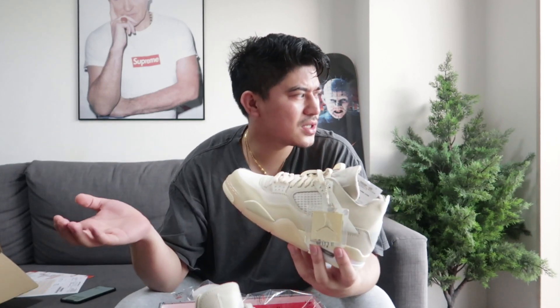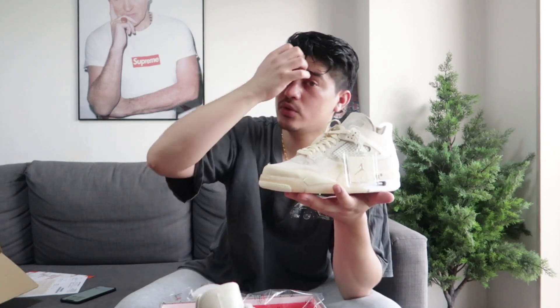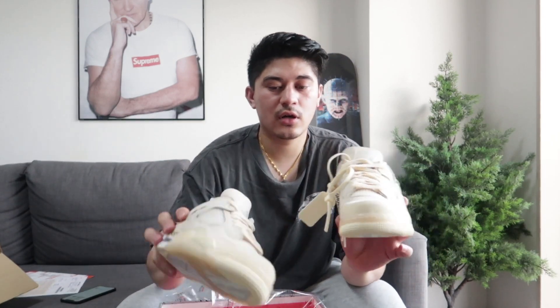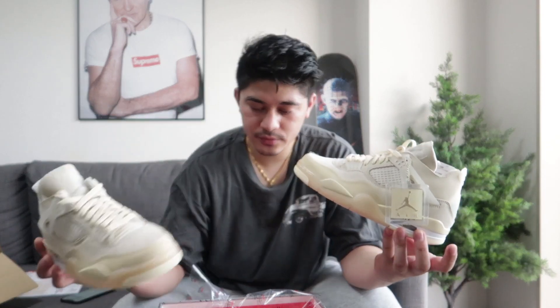Celebrities and rappers — like Migos, Drake — have been wearing these shoes, so they got more and more hype. It's really hard to cop these shoes. So 2020, one of the best shoes of 2020. I think Off-White and Jordan will release more collabs next year, but for 2020 this one is the best.